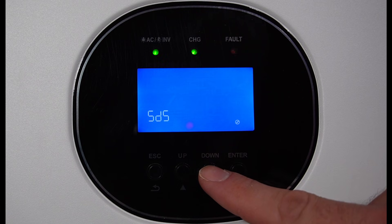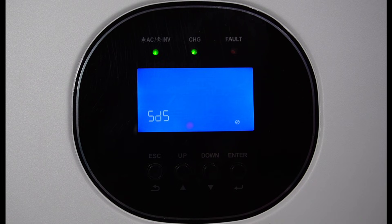Setting number four is power saving mode. Basically, if there's no load on the inverter, it will lower the standby consumption and send pulses out to detect a load. Once it picks up a load, it will fire up the inverter. I don't find this very handy, because if you have a fridge and it clicks on, this won't see it and your fridge won't turn the inverter on.